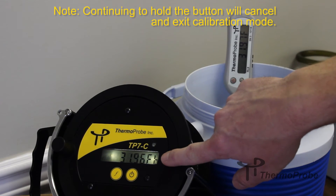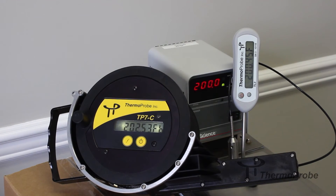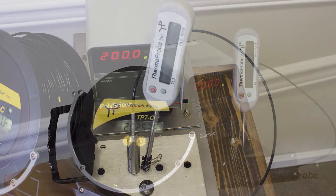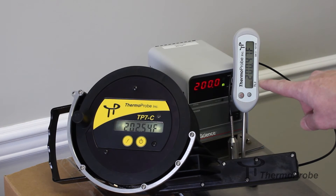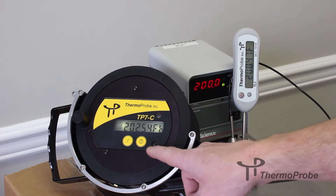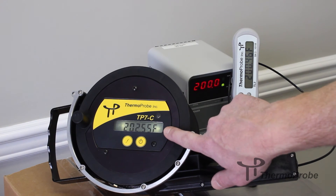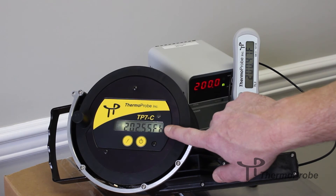Now we're showing a B, which means I'm looking for the next point. For our second calibration point, we've moved over to a 200 degree Fahrenheit bath. This can also be accomplished with a boiling pot of water or similar. The reference is reading 200.46–200.47 degrees Fahrenheit, and the gauging TB7 is showing 202.54. The B character is blinking to indicate this is the second point to be adjusted, and since we're only doing two points, this is the last point.